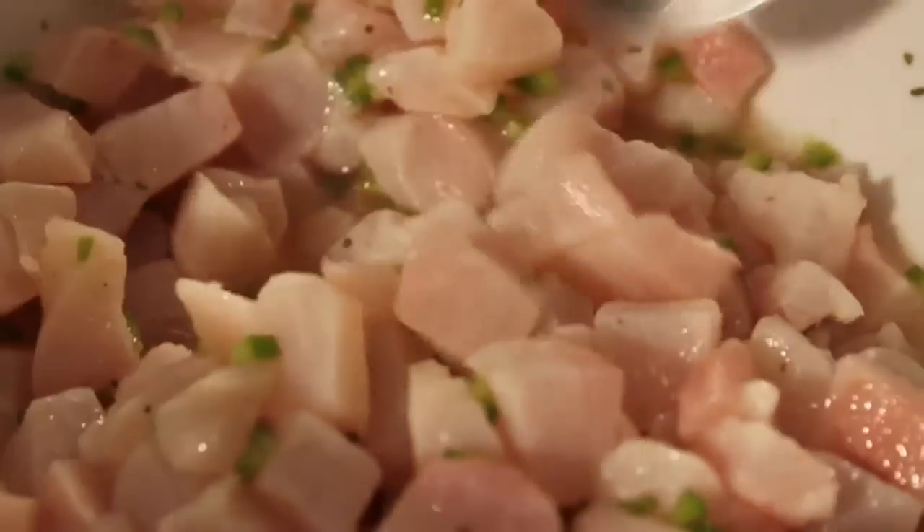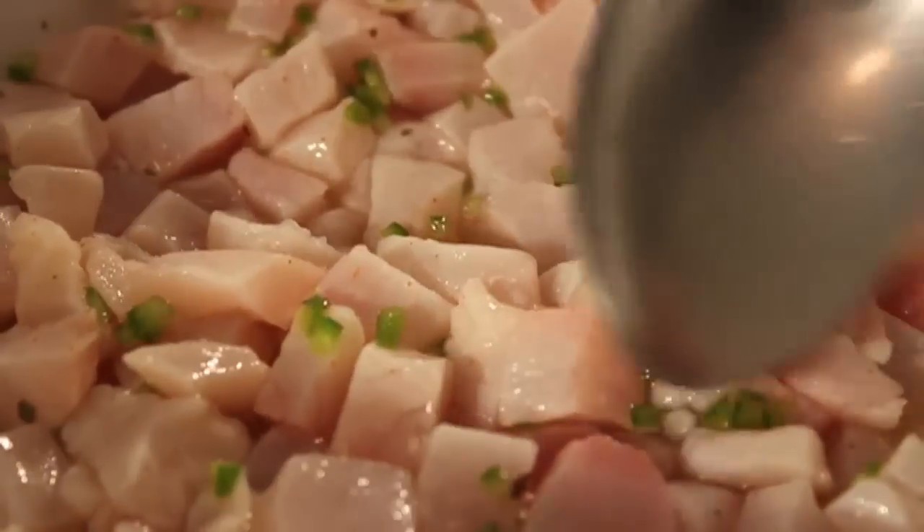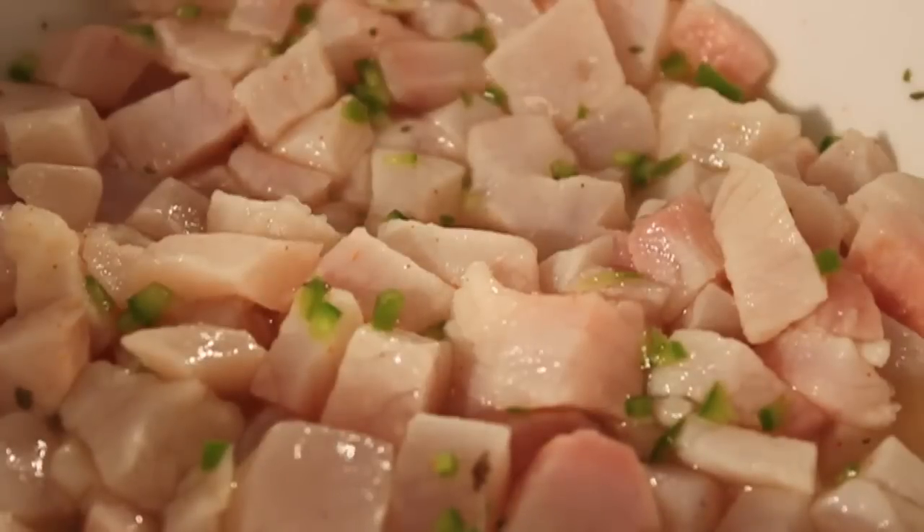What's basically happening here is the acid in the lemon and lime juice is cooking the fish. And it's not really cooking it — it's actually doing something called denaturing. What denaturing is, of course, is taking something that's natured and making it less natured. Actually, I'm not sure what that means — we can Google that later.